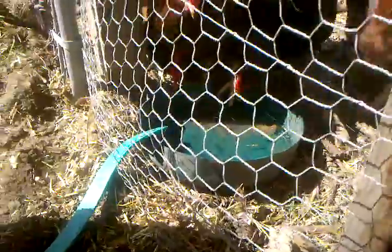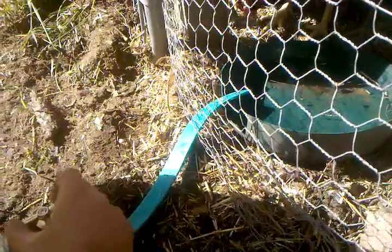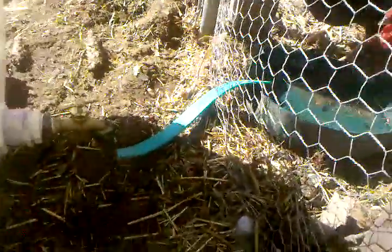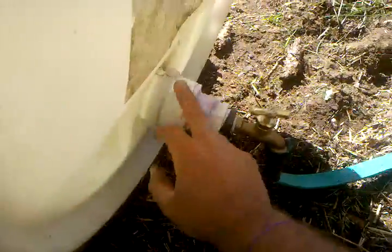The chickens seem to like it. It'll take a while to figure out the exact amount to keep the faucet open so that it doesn't overfill all the time and just drain the barrel out.